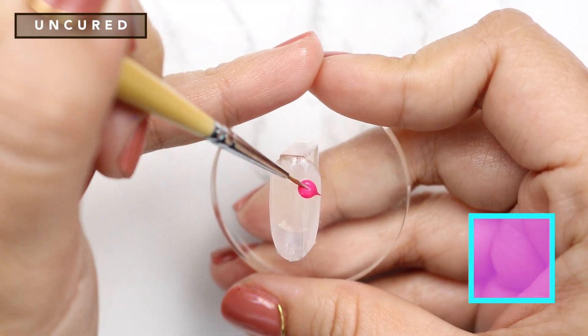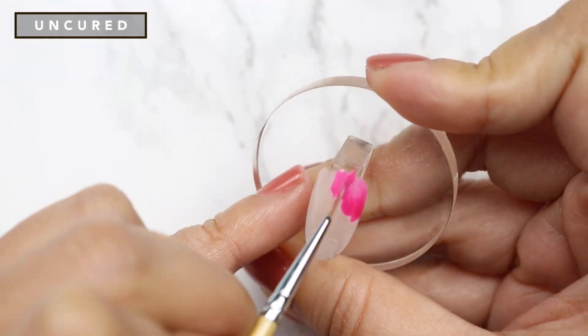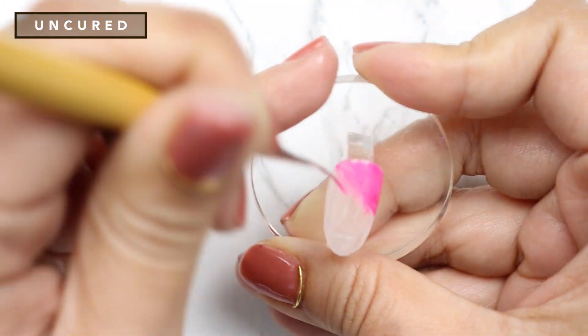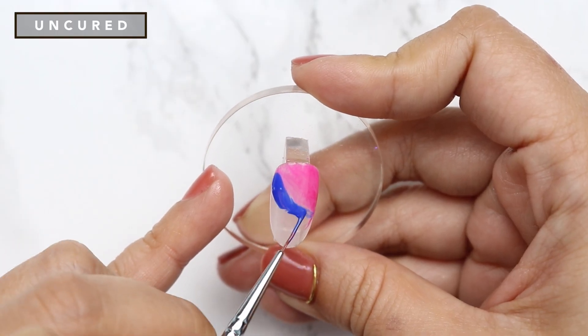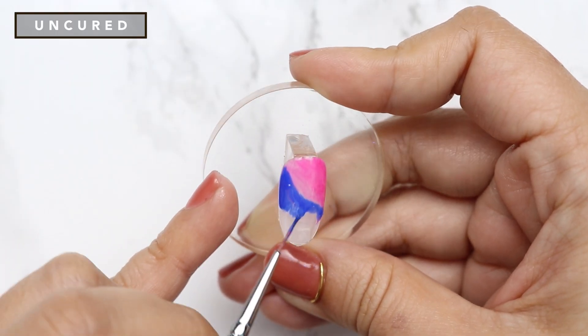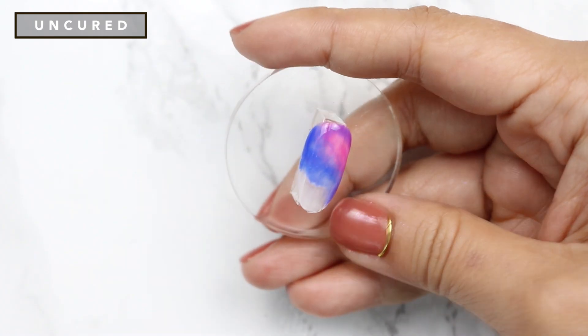With a short liner brush, apply a good amount of Berry Shocking on the top corner and start blending using a tapping and swirling motion with your brush. Next, apply Royalista using the same technique. Blend the two colors together by applying short brush strokes where the colors meet.